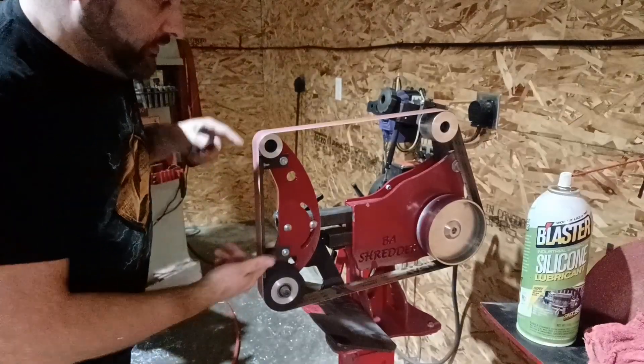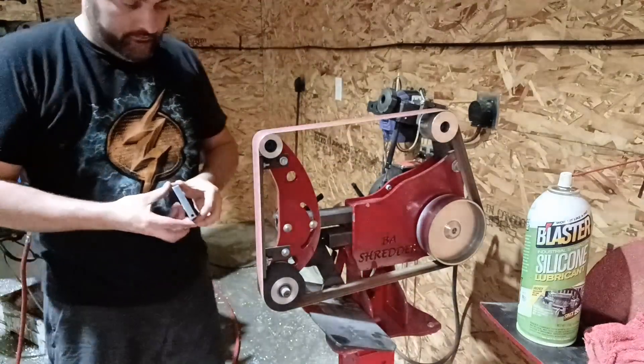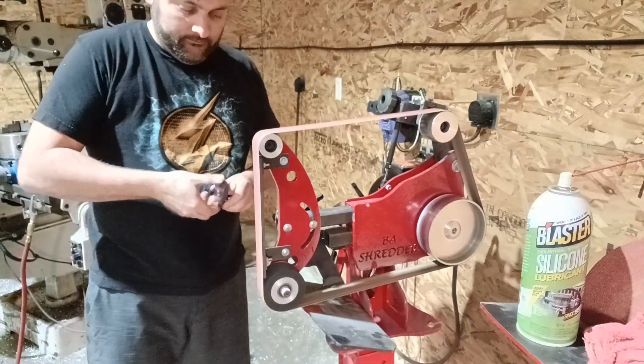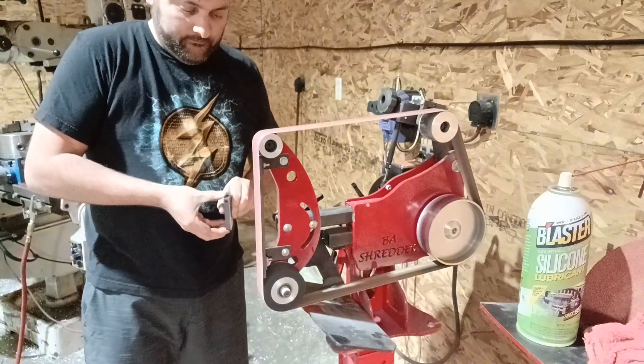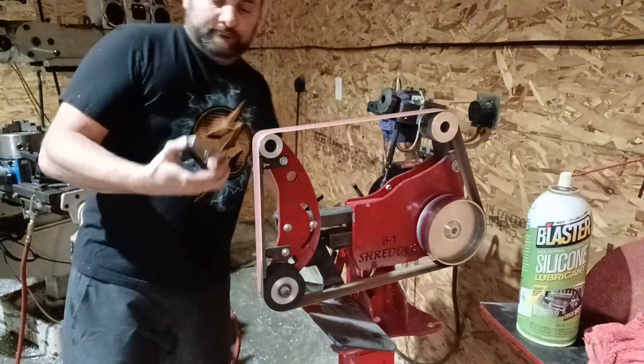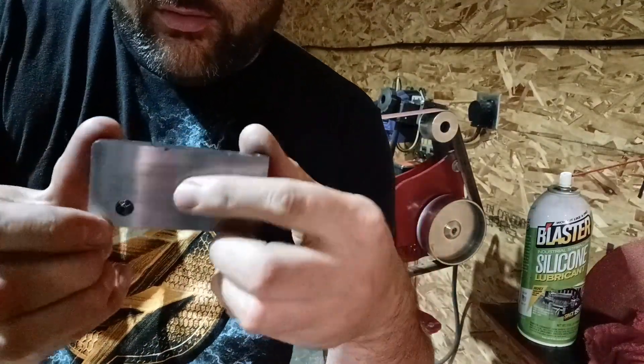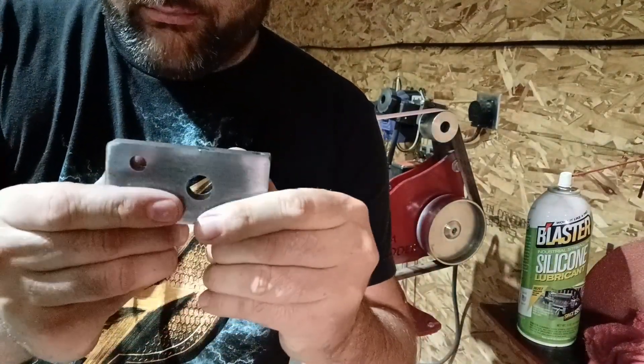Step on up to your 2x72 belt grinder, flip it on, and just like that you have a beautiful burr-free part.